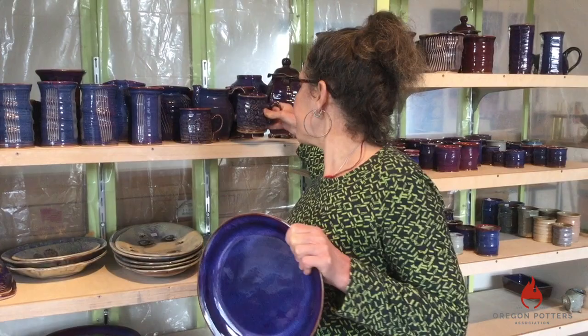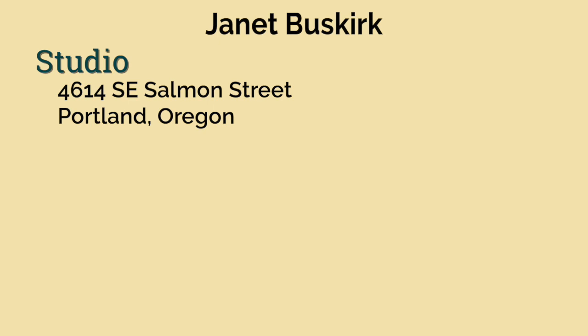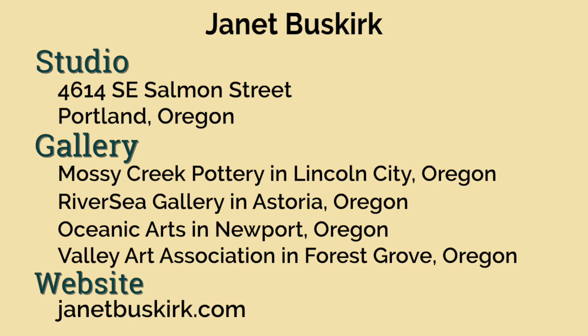I make a lot of mugs, a lot of bowls, a lot of plates, and I have been making this work for probably 20 years. I sell my work in Portland through our studio and also in a variety of galleries at the coast. You can find more information about me or my work at my website.